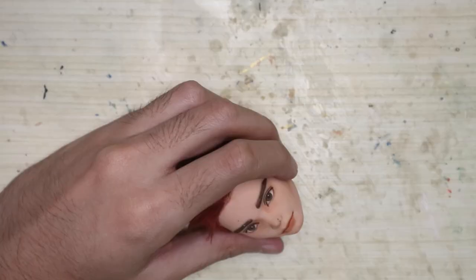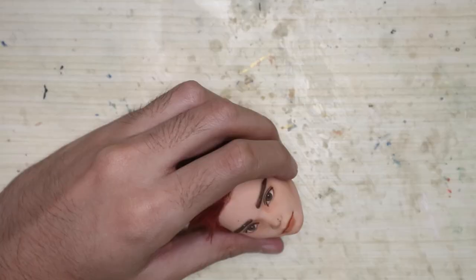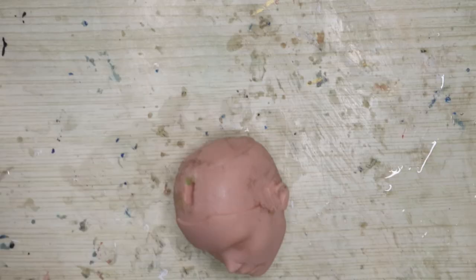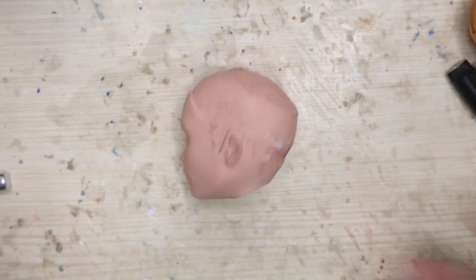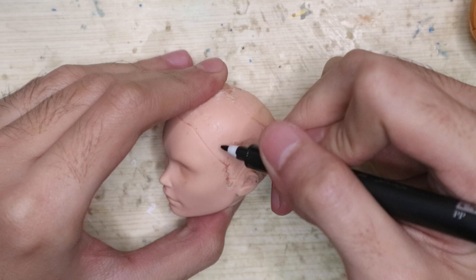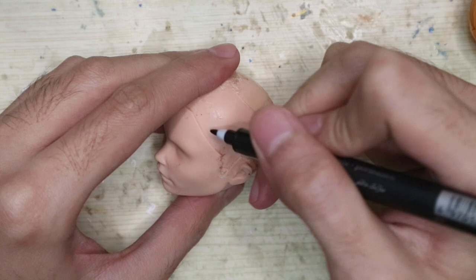Anyway, let's prep the face by removing the hair and the face paint and clean it. Since we're gonna do a complete head reconstruction, we have to make the base smaller so the end result will be the right size — around the size of the original. So with an X-Acto knife, I take out good portions of the sides.